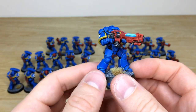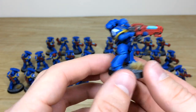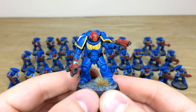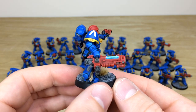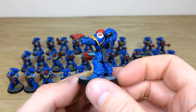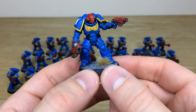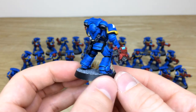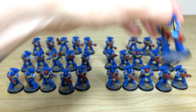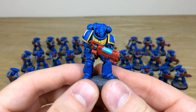Then the Hellblaster sergeant from the other side — really cool, carrying his plasma weapon by the grab handle and firing with a bolt pistol. All the edges and everything are fully sharply picked out. Pulling forward one last Hellblaster from the other side — a really cool model.